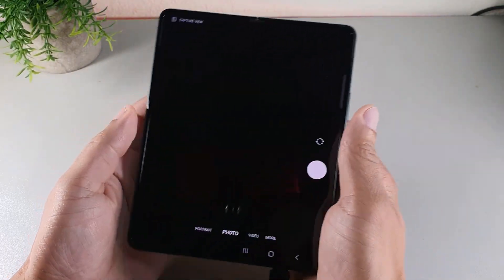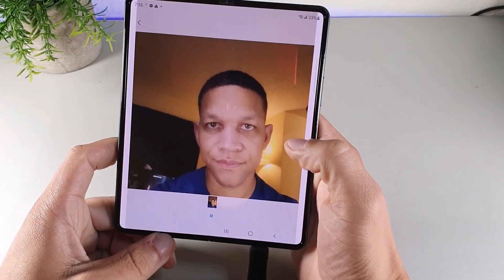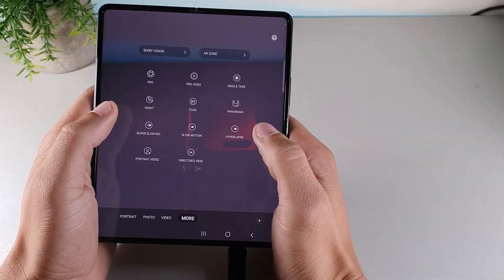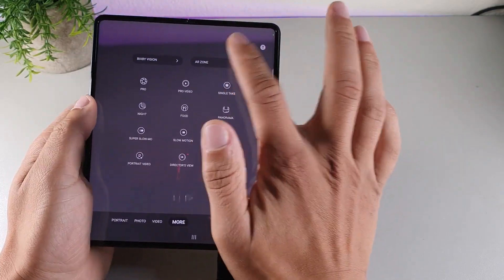You can pick up the Z Fold 3 for a lower price than the Z Fold 4, and I definitely think this device is still able to compete with the Z Fold 4 if you're not looking for all the latest features.